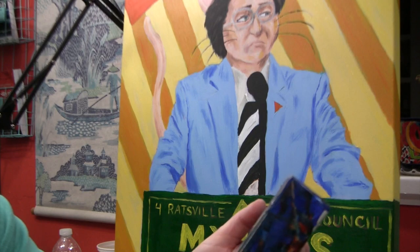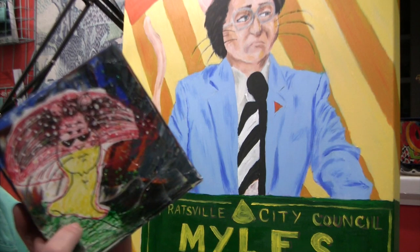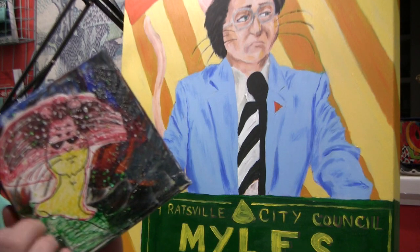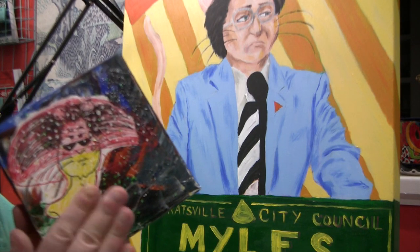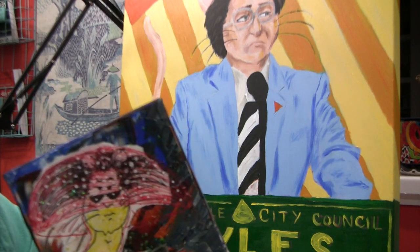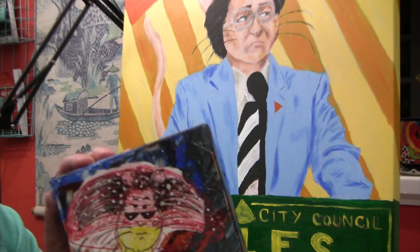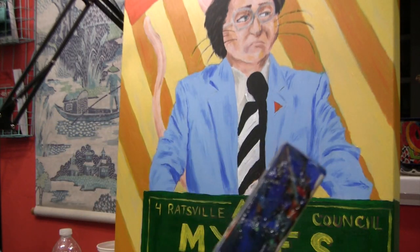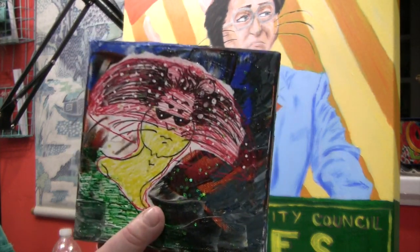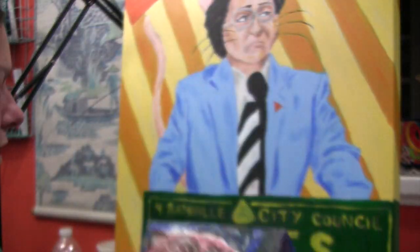Acrylic medium, especially gloss medium and some of the gels, they never actually dry — they just form a skin, and they're always kind of tacky. I know you can put an isolation coat and then varnish over top; maybe that fixes it. There's also glitter embedded, which is fun. And then another version — this is my other character, Noah, in love with himself. I meant to draw in a little mirror frame and never got around to it.